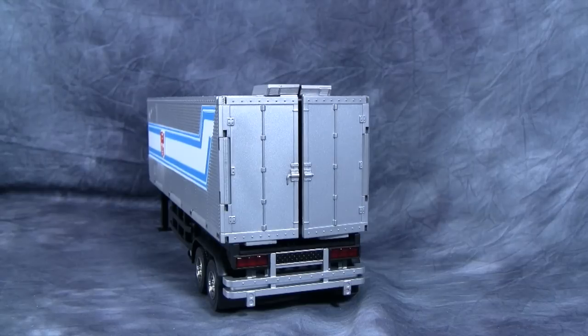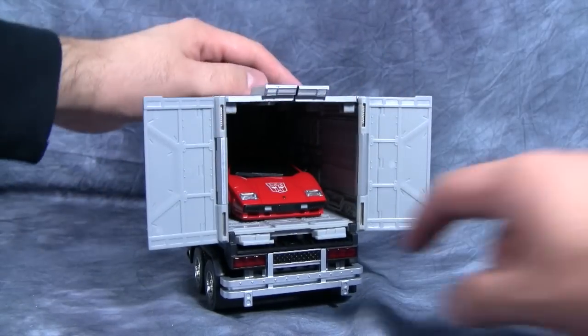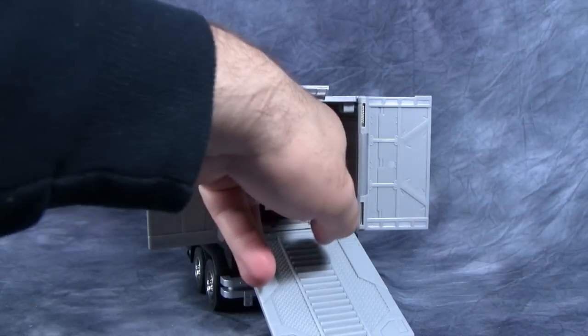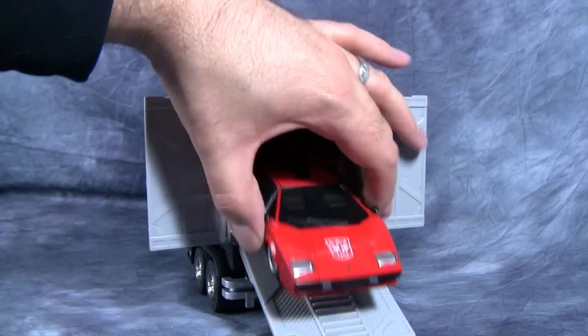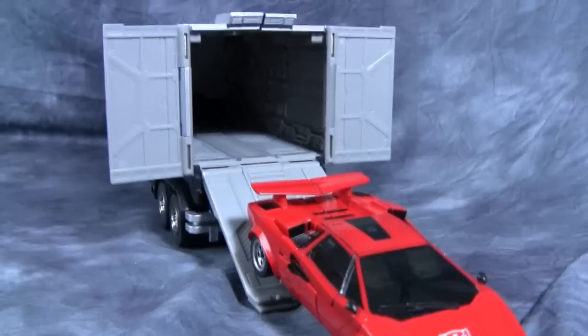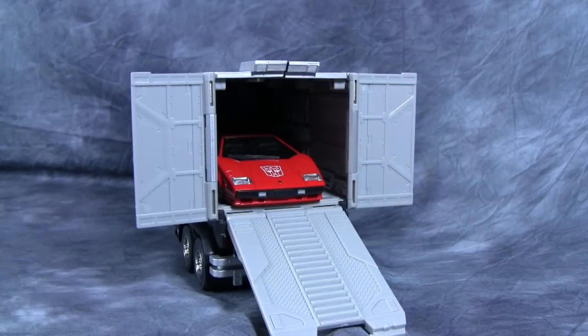For the trailer, the real question on everybody's mind is: can this thing hold a Countach? And that would be yes — it can indeed hold a Countach. This is the one point where I wish there was a little launcher mechanism. Optimus can, in fact, carry a Lamborghini.